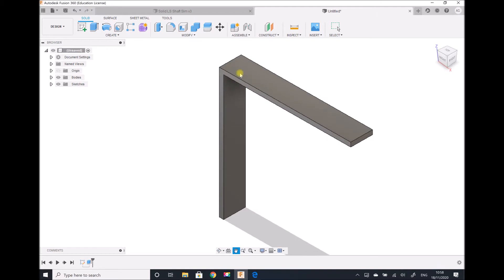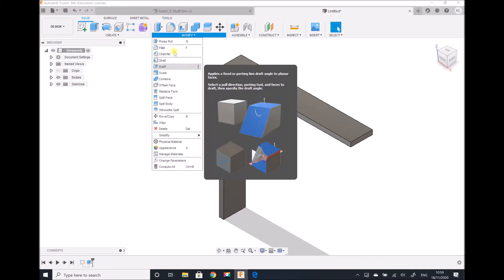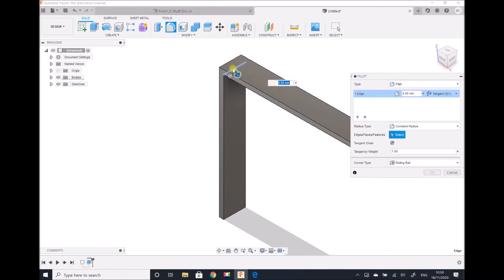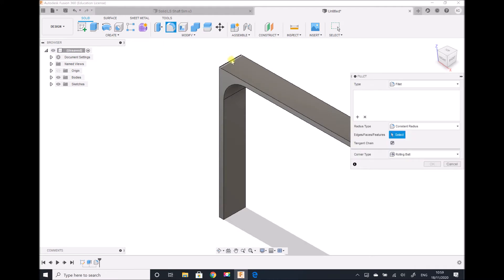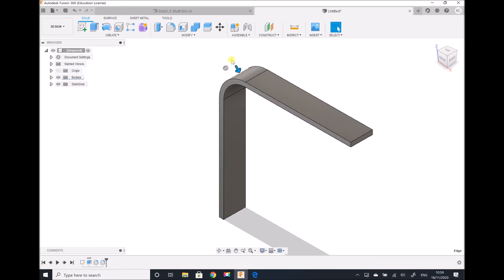Recall that we have a radius of 30 millimeters on the outside edge and a radius of 25 millimeters on the inside edge. I could have created that on the sketch before my extrusion, but instead I'm going to do this now using Modify > Fillet. The underside edge has a fillet radius of 25 millimeters, and repeating the fillet on the other edge, this one has a radius of 30 millimeters.